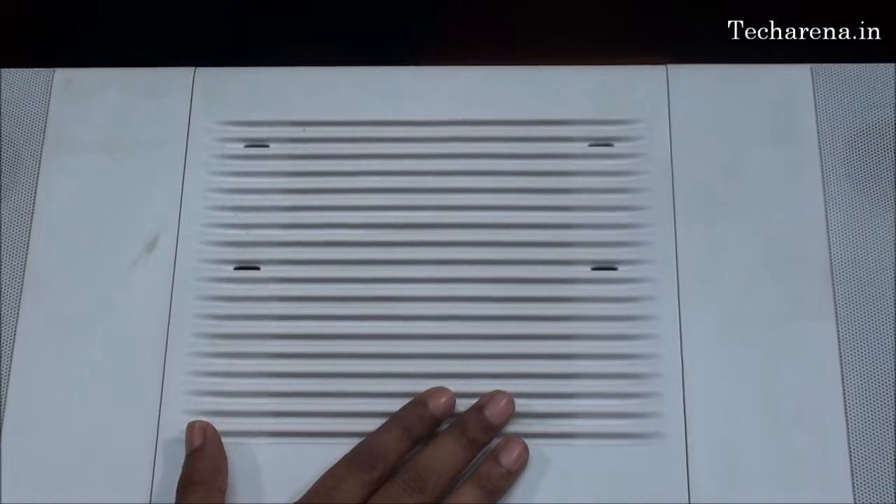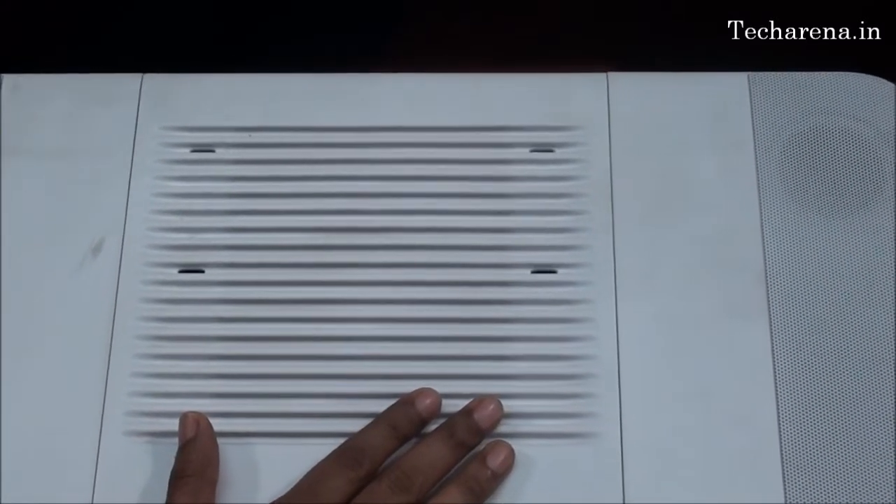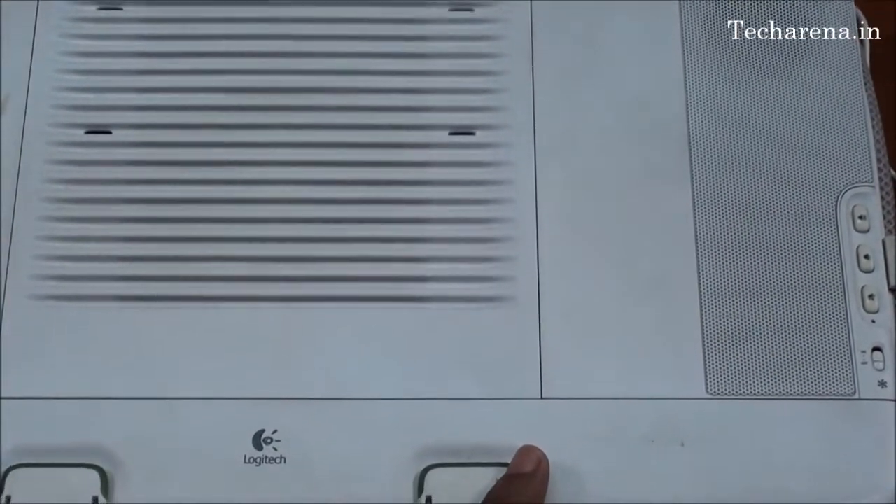The weight of this cooling pad is around 2000 grams, so it can be a bit heavy to carry. It is not at all comfortable to carry when you are moving it from one place to another. But you can keep it near the place where you rest.